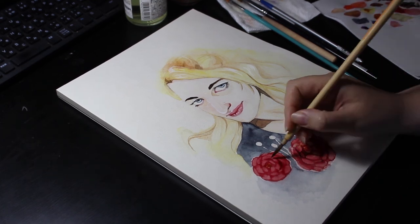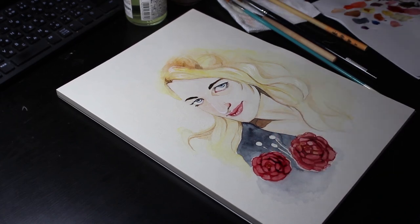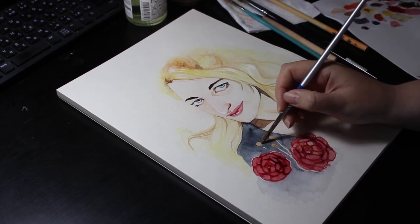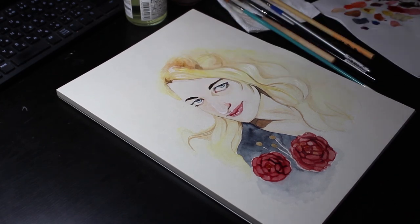Here are more purple shadows for the flowers. Then I broke out my Kuretake starry colours in rose gold for some shiny accents. I also added some silver touches to the eye reflections.